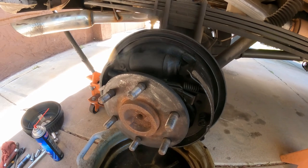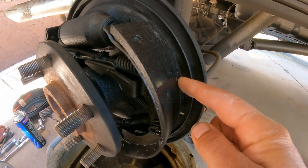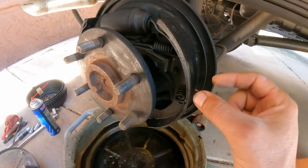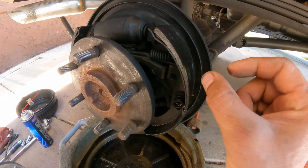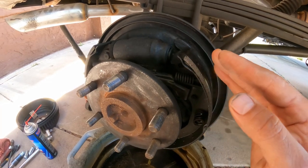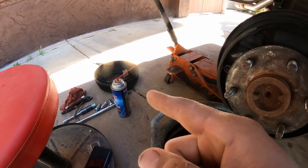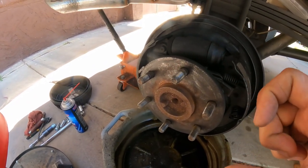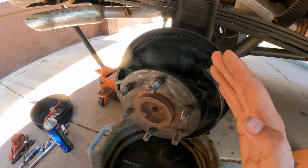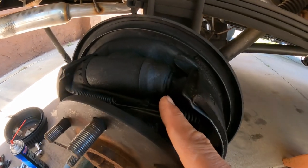You can see the brake shoes are already worn. That means two things: the friction material is worn out, so the shoe has to travel farther, and the more it travels the more that piston is going to push. Also, it looks like the drum was already machined over the limit, so now the inside diameter is bigger, meaning the shoe has to travel even more — and this is what happened.